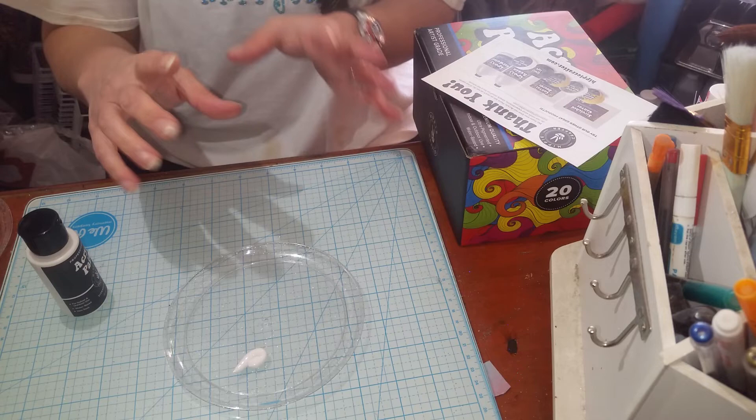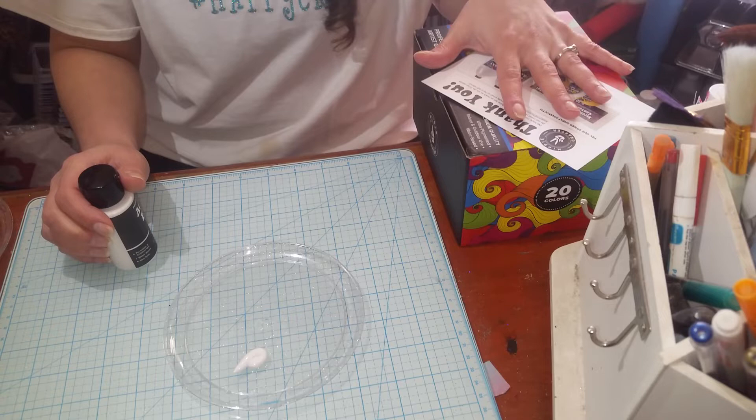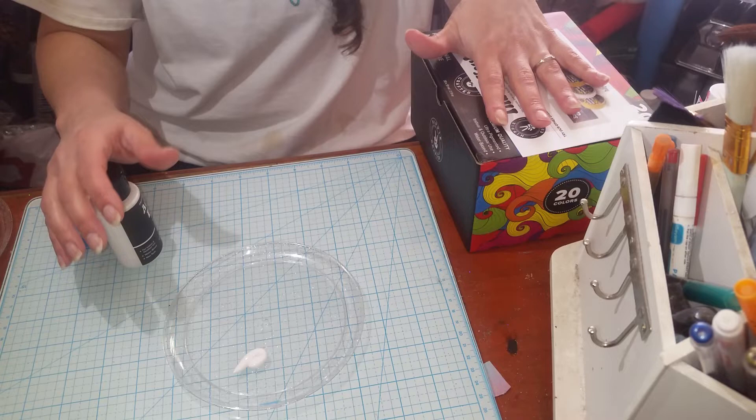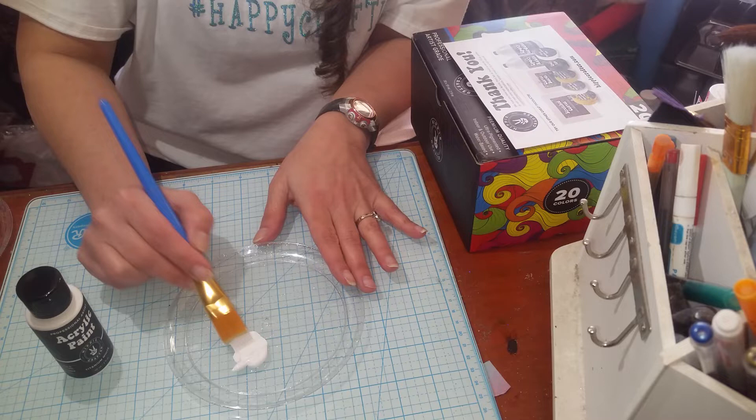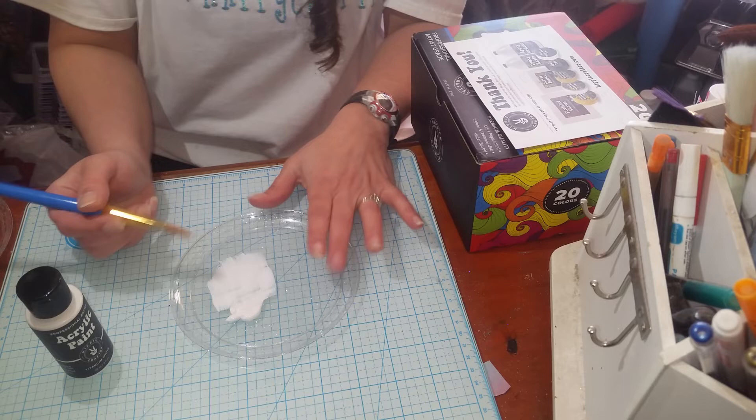Those professional tube ones are really good, but they're super expensive. These — I don't remember what the whole set cost — but I will leave the links in the description below. They come out nice and thick and they spread very nicely.